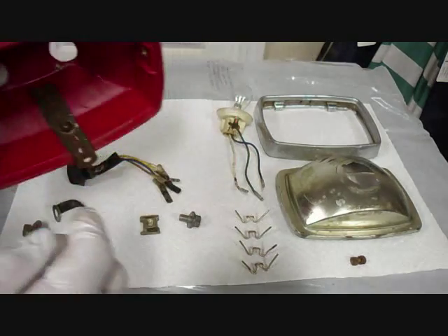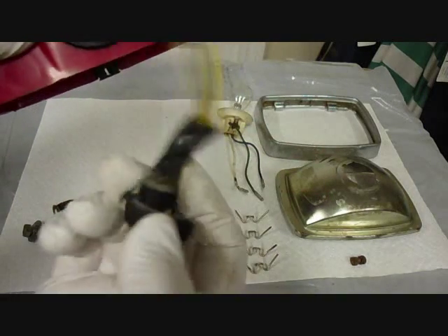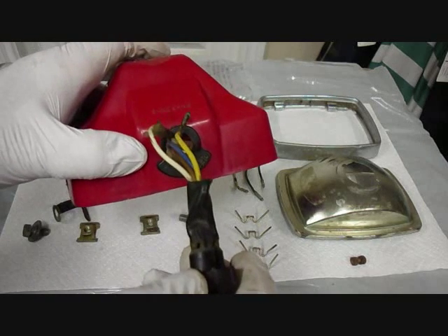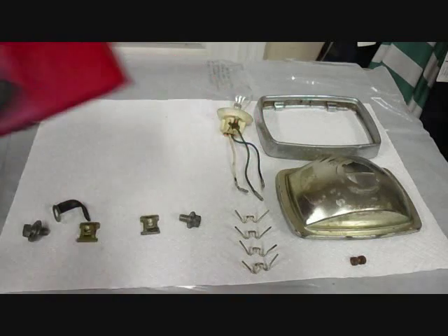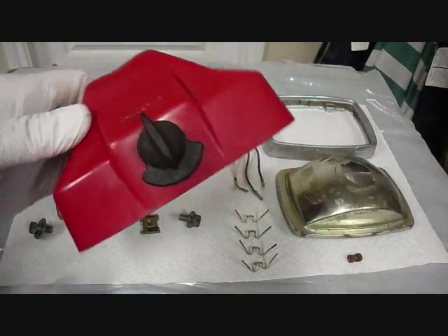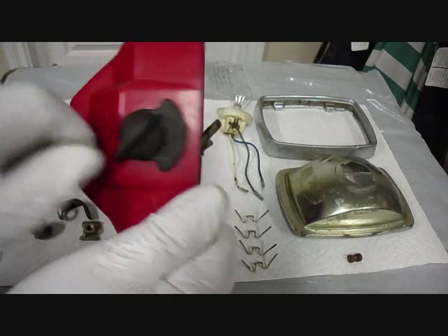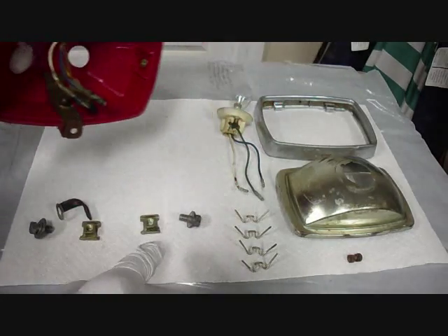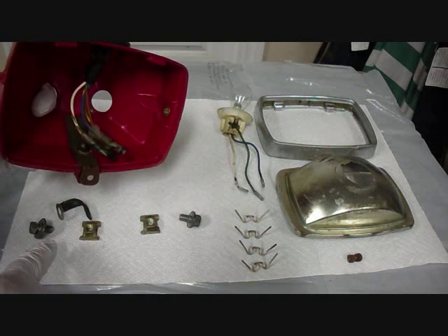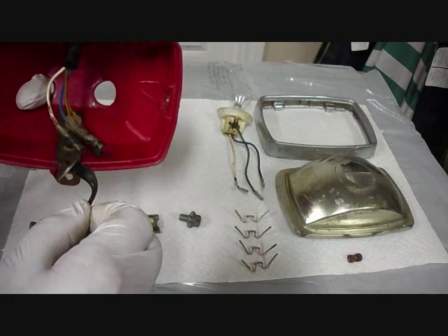The first thing we're going to install is the headlight switch — it just pushes in. There's a little tab here that goes into a slot on the switch, so we just feed this through and push it in. The switch is installed now; it has an off, a low, and a high beam position. This one seems to work really good. These other parts down here are going to be used to attach the headlight case to the forks. This part here will go under one side to hold the wires in place.